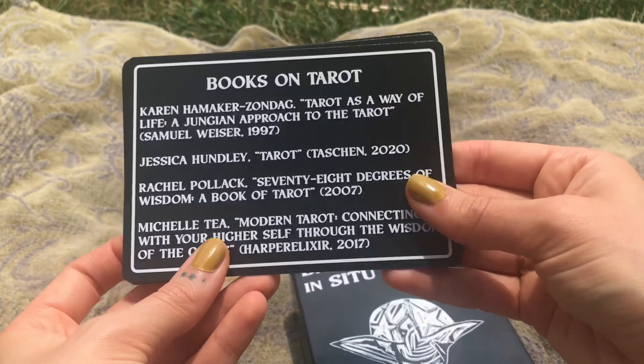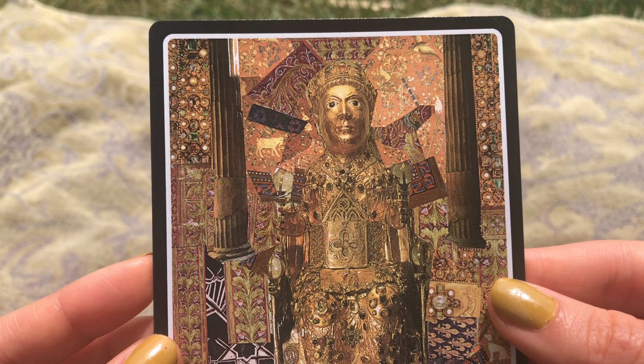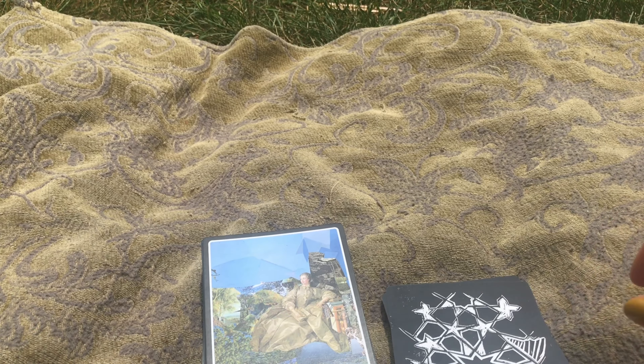The Magician — I love the Magician so much in this deck also. I love this Magician card so much. This is the only Magician card that I've ever been able to relate to as someone who doesn't publicly identify as a Magician. The Magician card is always really difficult for me, but the Magician card in this deck is perfect. I'll get into that in a different video.